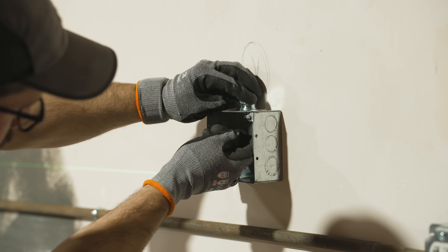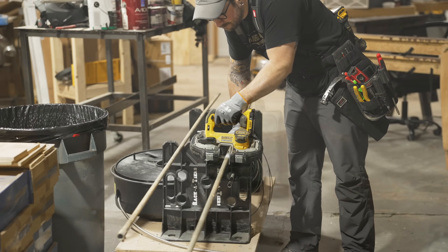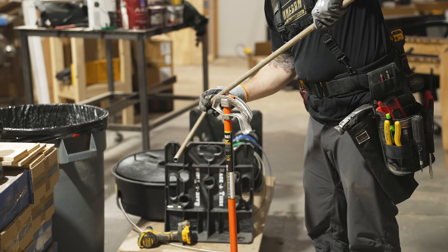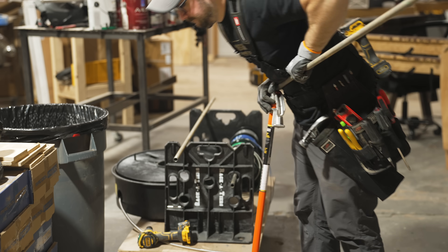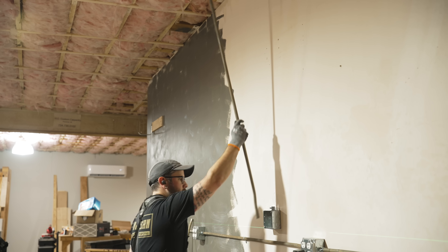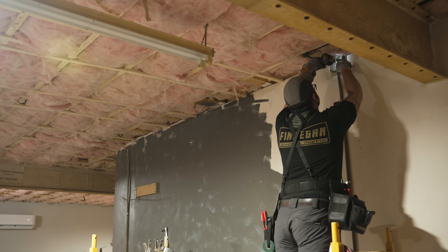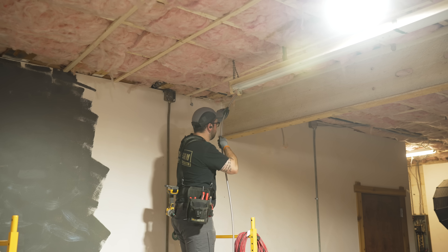Once I mounted the boxes on the wall I also added the connectors for connecting the EMT conduit to the boxes. Just like with the 120 volt outlets, I'm going to be using MC cable to get the wire from the panel to the outlet location and then switching over to EMT conduit. So I needed to cut some pieces of EMT, bend those box offsets, and then mount a junction box up above where the drop ceiling will go.